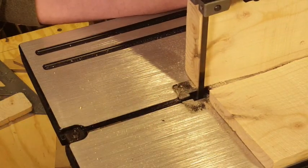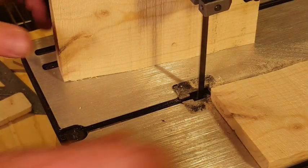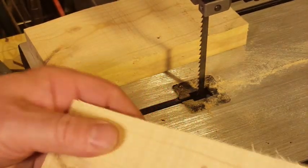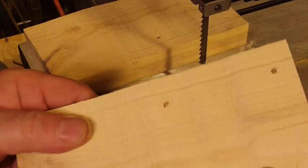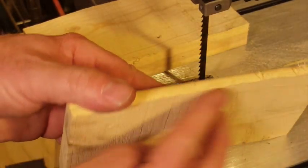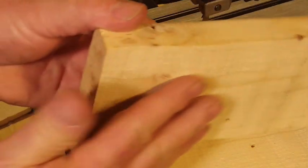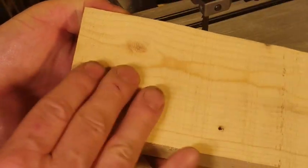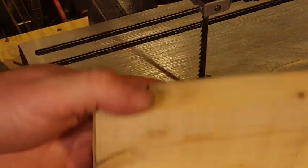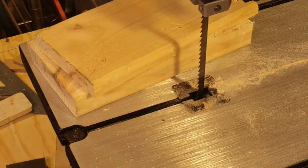I went right through that — I didn't really feel any burning. The blade moved around a little bit so the cut isn't really very flat, but that's literally the very first time I tried to do this. There were no problems getting through the material, and I think it's going to be a lot of fun using this bandsaw in my shop.